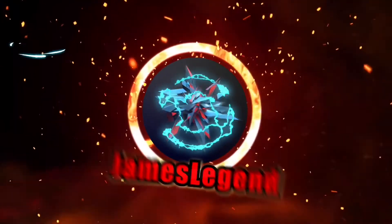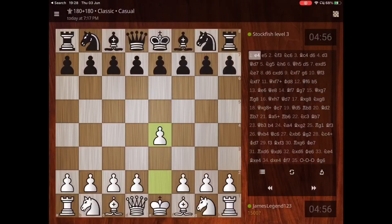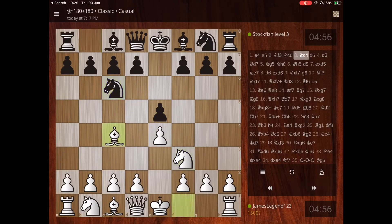What's going on guys, welcome back to another chess video. In this video I'm going to be showing you how to use forks and pins, and also some cool gameplay.